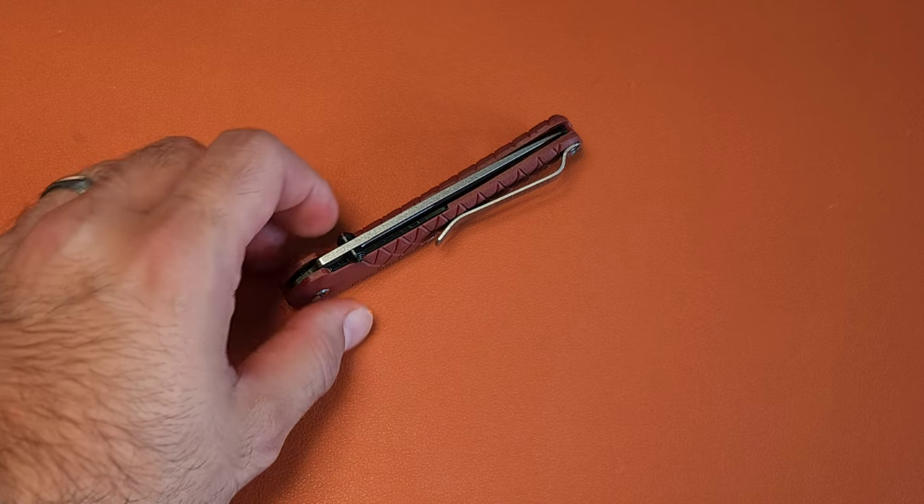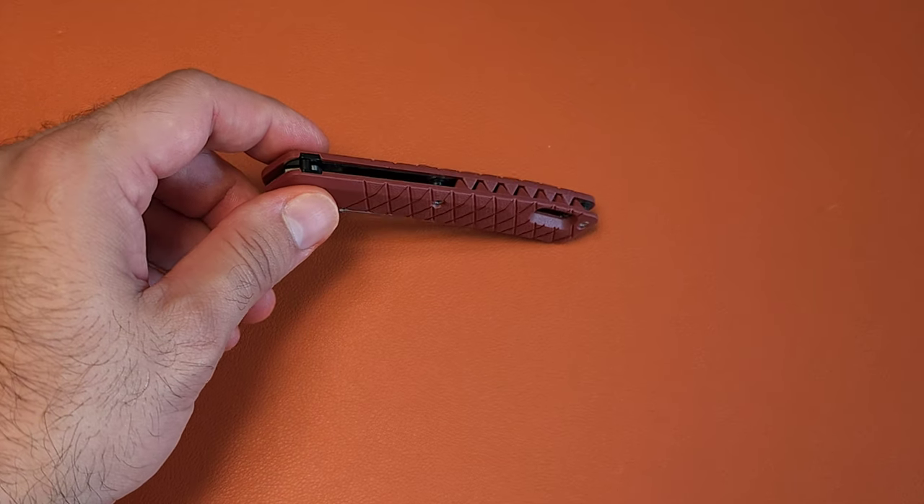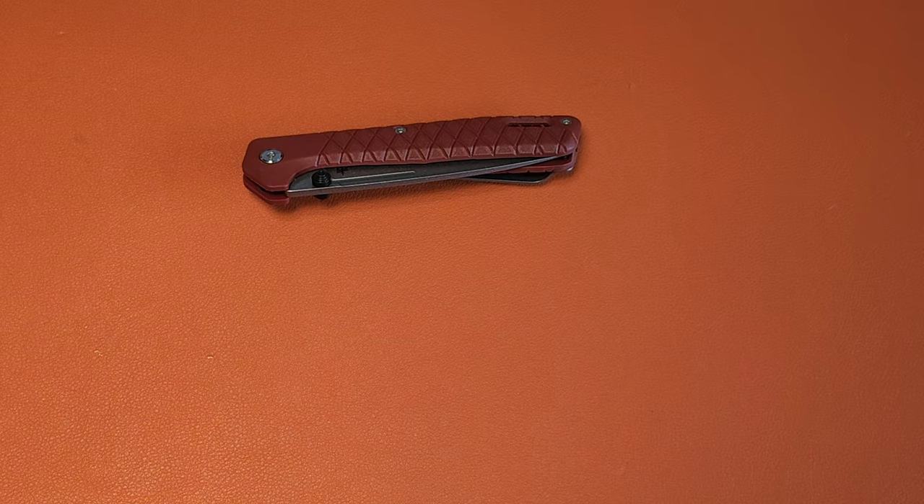Is it possible that I not only found a Gerber knife that I like, but one that is coming in under $20? Yeah, I have. Let me tell you about it.